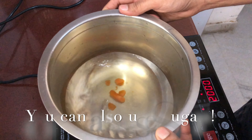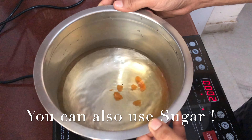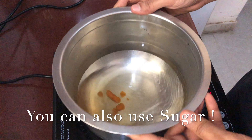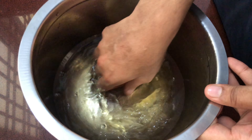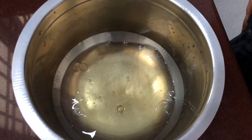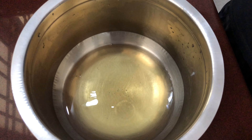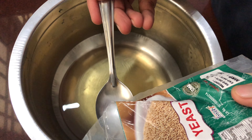The first thing we want to do is melt jaggery in some water. Don't take a lot of water, just a little bit, because you can always add more when you mix it up. Once the jaggery dissolves, make sure it's lukewarm and not hot, because if the water is hot the yeast is going to die.